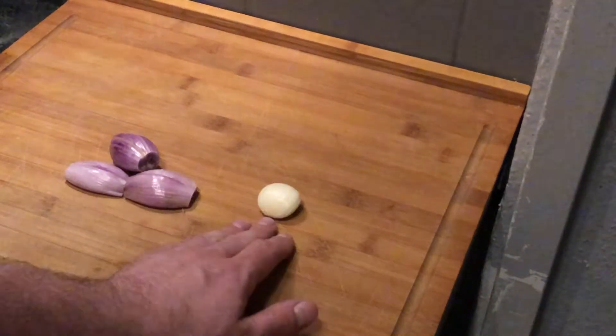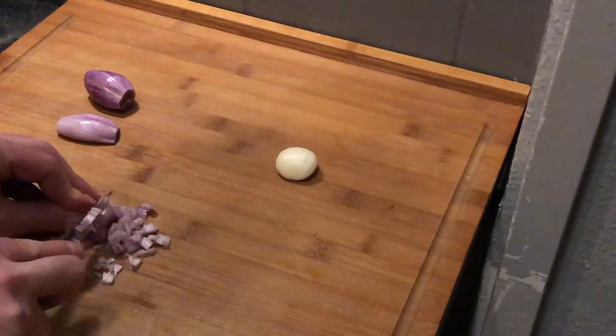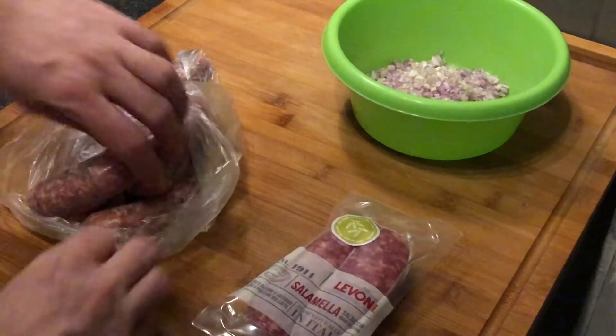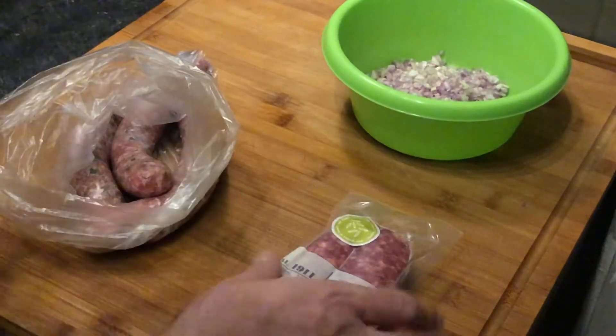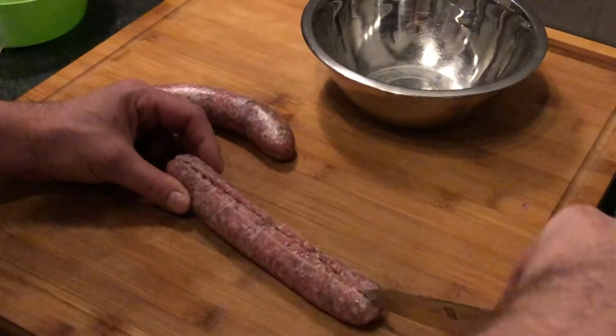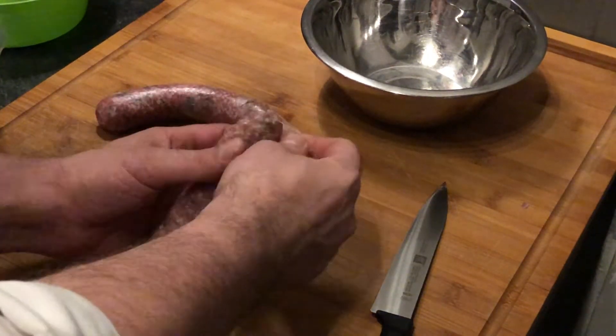We start by cutting and then chopping together our shallots and garlic. If you have the choice between a fresh salsiccia or a vacuum-packed one, I would always suggest the fresh one. I got the fresh one today, so of course we're cooking with the fresh one. We'll cut the sausage open and take out the meat.